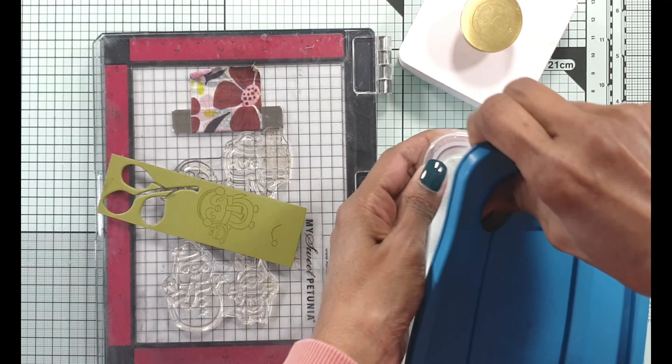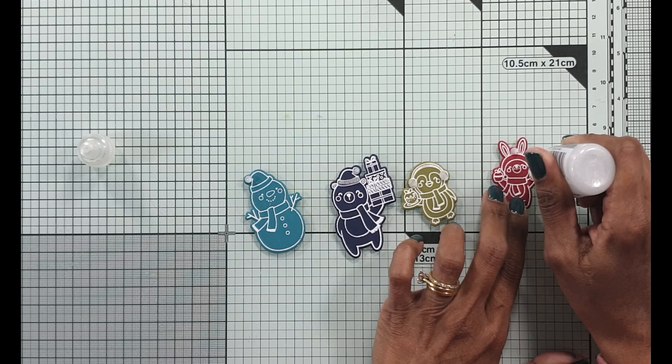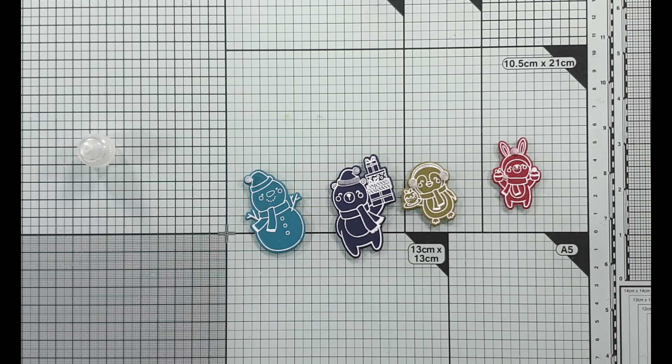Now I'm adding the same Frosted Lace Stickles glitter glue to give it a little bit of a snowy, furry look. I'm going to keep it aside to let it dry — to be on the safe side I leave it for at least an hour so I don't smudge it. In the meantime, I've die cut four of these different colors using my Notched Corner Frames die set so that I can interchange the colors and put it all onto one card front.